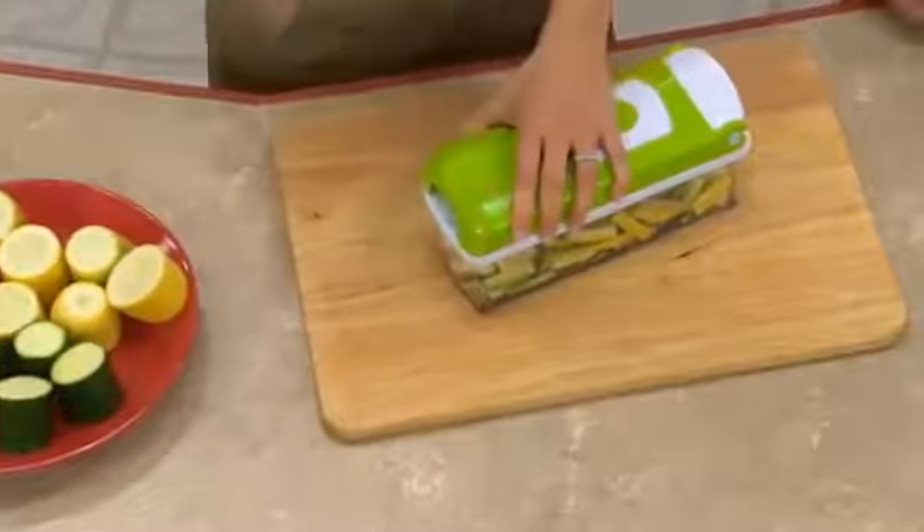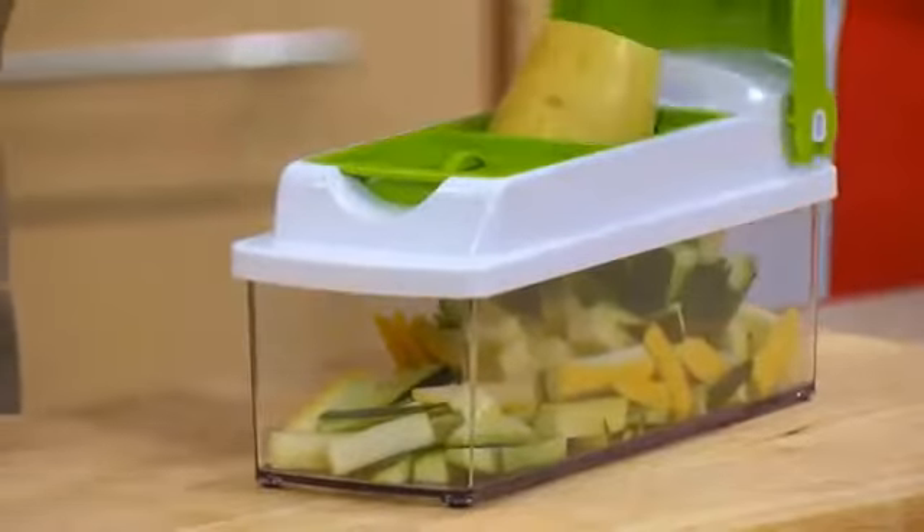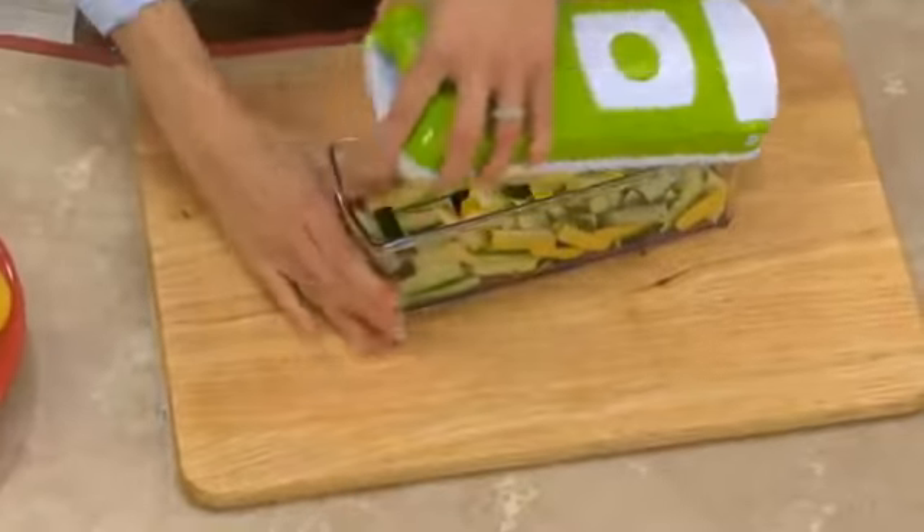It used to take forever to cut up veggies for a veggie tray, right? But with the Nicer Dicer Plus, it's quick, it's easy, and look at this.